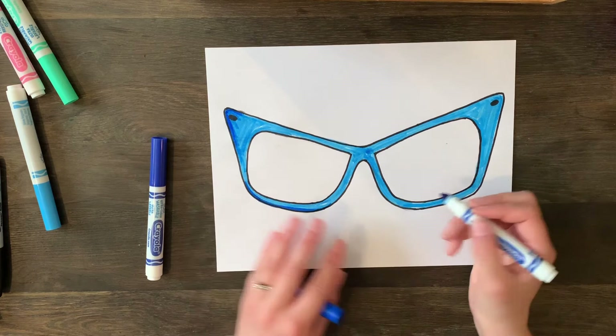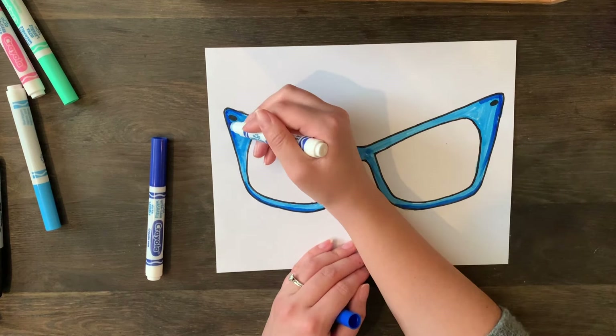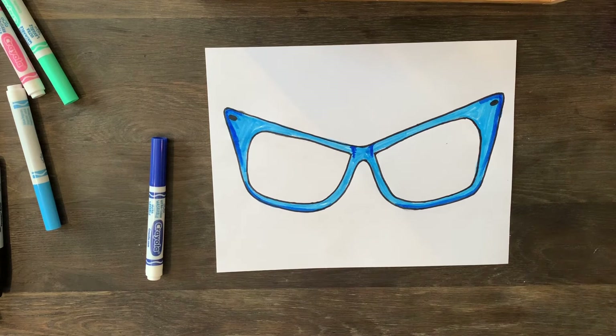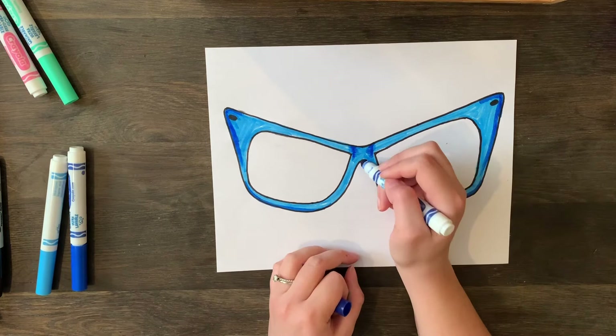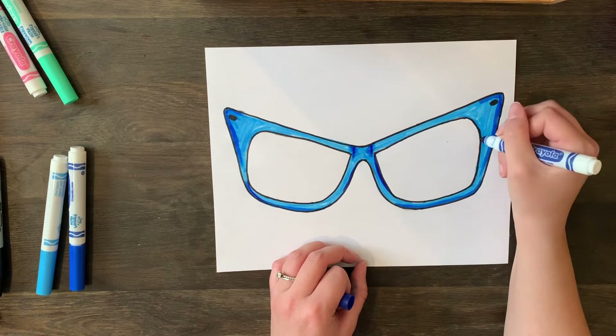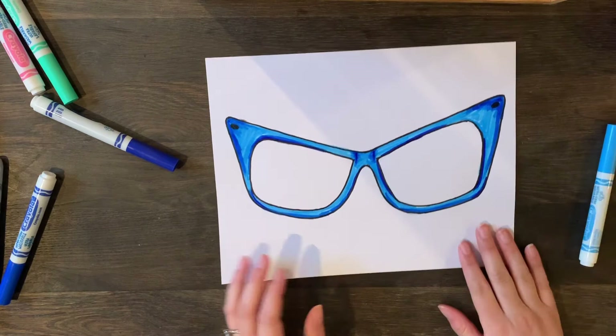You want to add shadow on the bottom for sure, because that's not where the light is hitting — that's how you create a shadow. Maybe on the edges too. There are actually two lines in the middle where the nose piece would be that you can add a shadow to. If it looks a little dark, come in with your lighter color and go over it to blend it in. I'm coming in with the darkest color right into that middle, adding different colored blues to make it more fun.